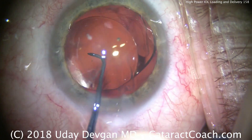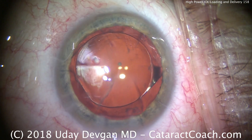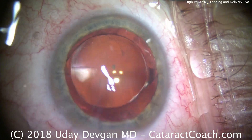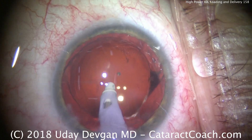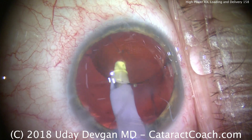The patient was wearing a plus 7 contact lens prior to this. That lens looks like it's in good position. It's important to remember that we want a special aspheric lens here — a lens that does not induce spherical aberration.